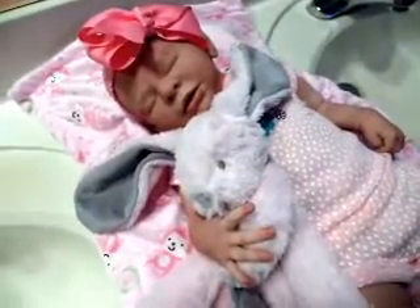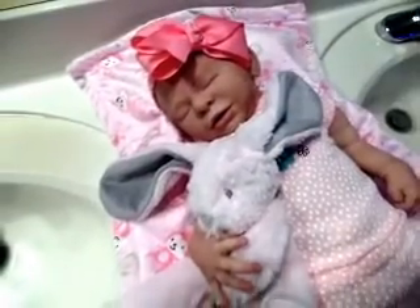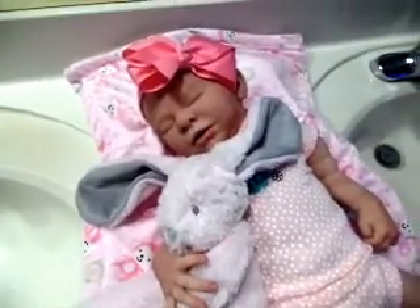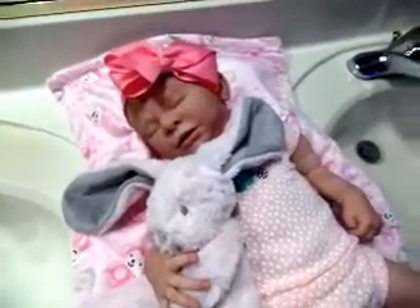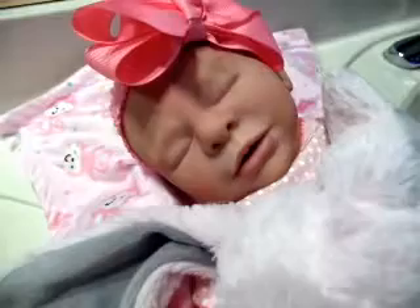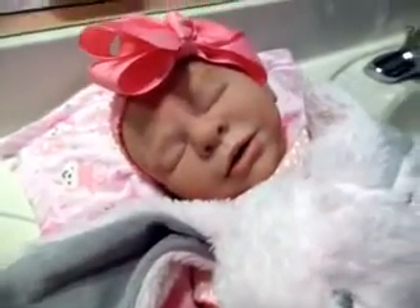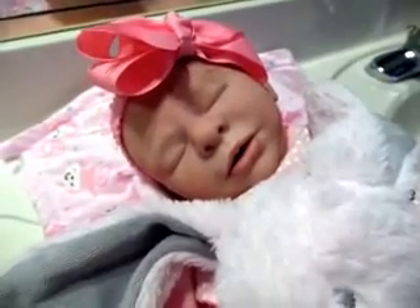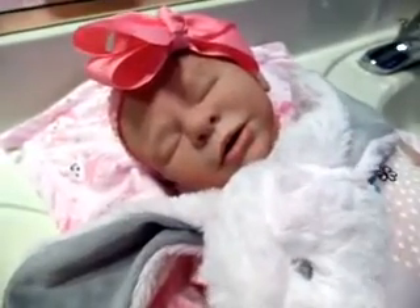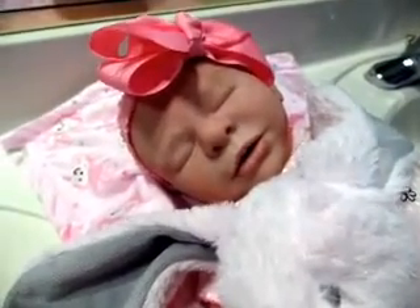Hi ladies, I have Malia here in the bathroom. I'm just going to do a quick detailed video of her. I know with all the excitement yesterday I didn't get a chance to do that, and I have the bathroom lights on so the lighting is not good — it's probably washing her out. But here is my sweet girl. She is Ecoflex 30, Platinum 30, and I believe that's what Stephanie told me. She has solid silicone limbs and a cloth body.